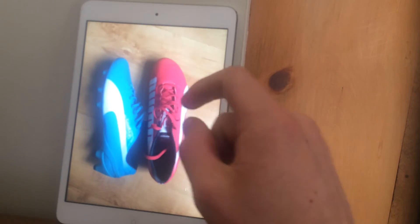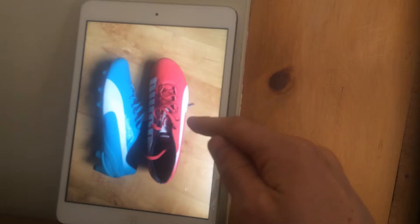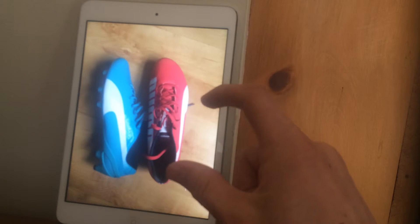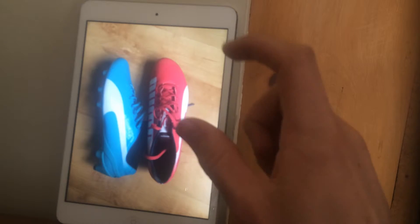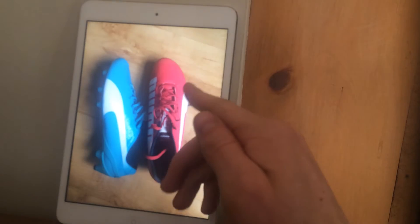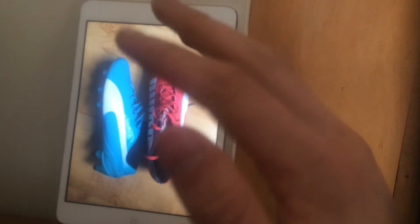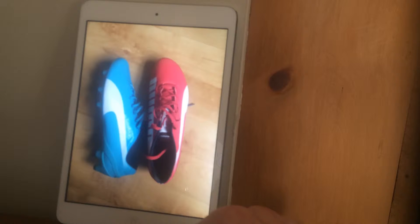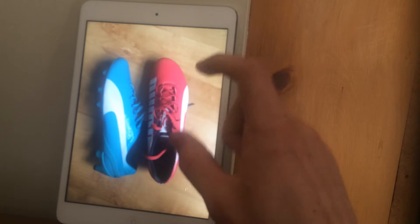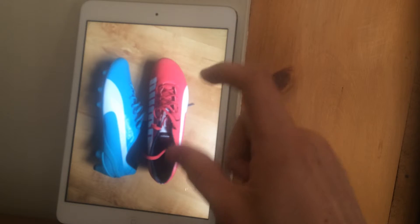I don't know of any shops that have them on display, so if you're going to order them, order them, try them on, and see how they fit. If you feel your toes are digging into the side — which mine were — send them back, get a bigger size, or find a completely different boot. The comfort of this boot is certainly not for someone who has wide feet.